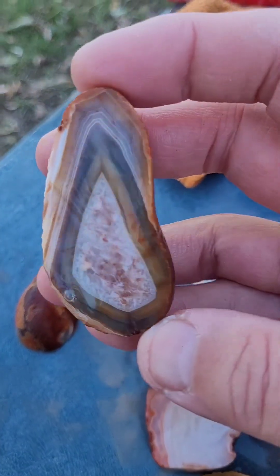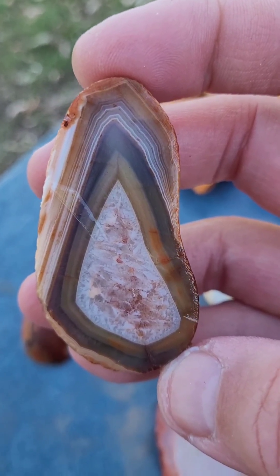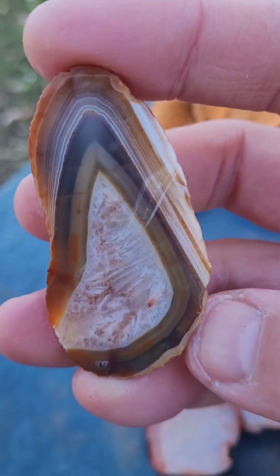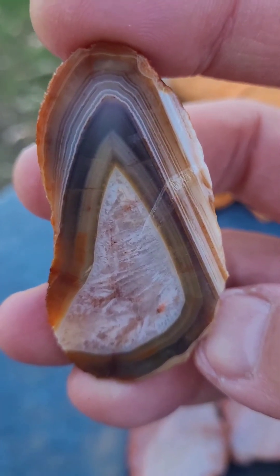Last one of the dozen — does not disappoint. Super cool. Man, I love cutting these. There you go — Bahia Agates from the Agate Samurai. Have a great day. God bless.